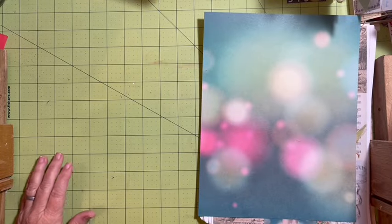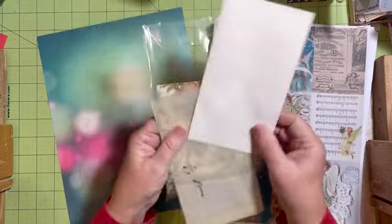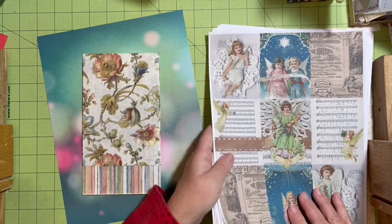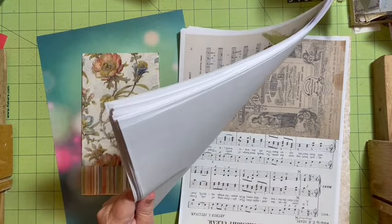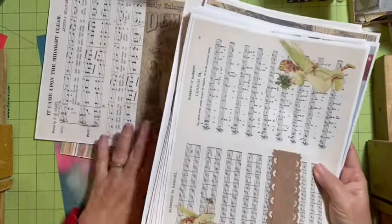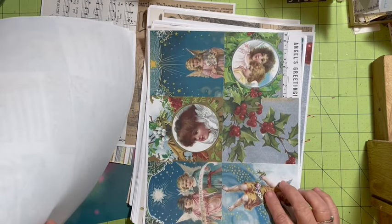Hi everybody, it's Julie and today I want to work in the angel journal, so we're gonna do some pages. We're gonna start with our napkin page. I have pulled out some things to use — this is the napkin that I pulled from happy mail. We'll use it on the back of one of the pages. This is the brand new angel kit — it has pages, ephemera, postcards, little tiny ephemera, and angels in several sizes. This is the six-pack.